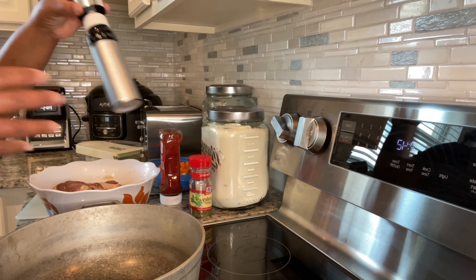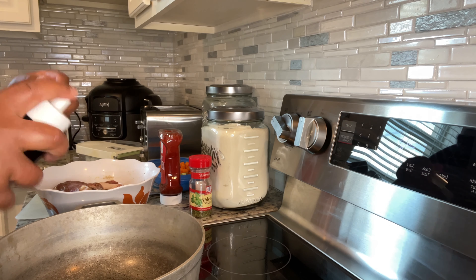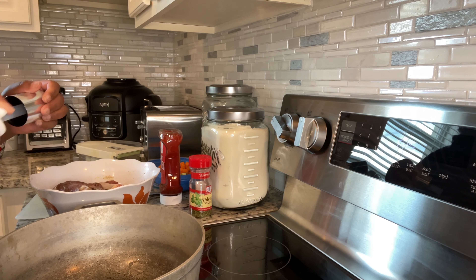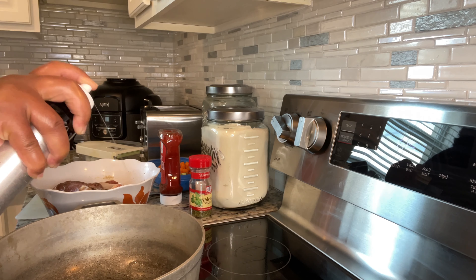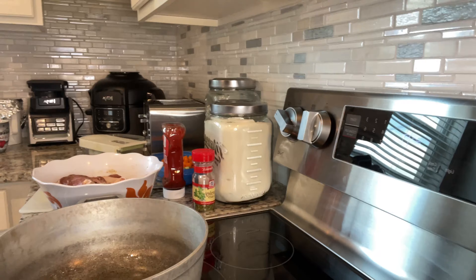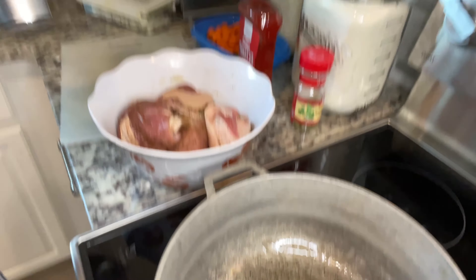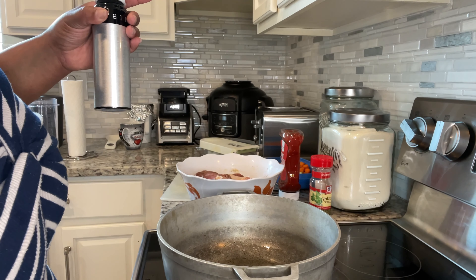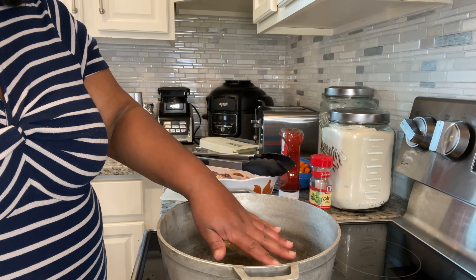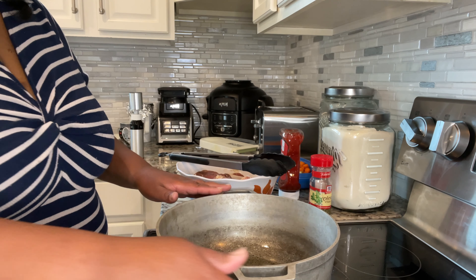I love the Misto because you don't end up using any propellants that are in regular oil sprayers, which add chemicals to your food. The oil is hot and ready to go now, so we're going to take our meat and get it into the pan.